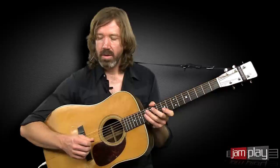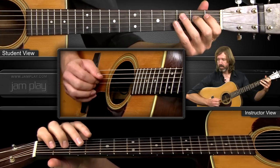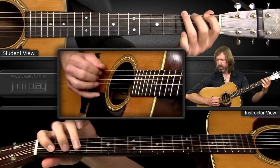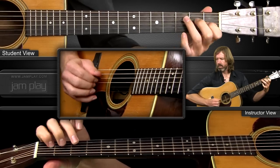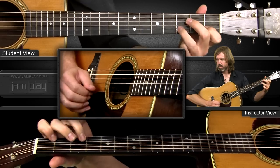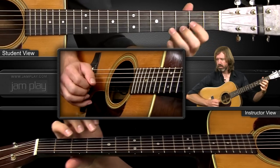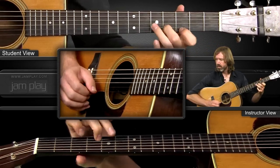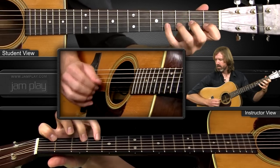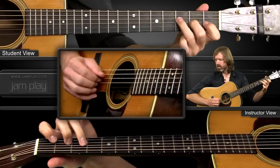So let's play this entire break together at a slow tempo — here we go. One, two, ready and go.